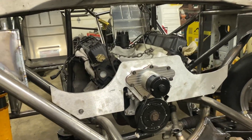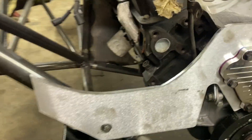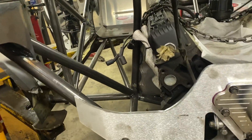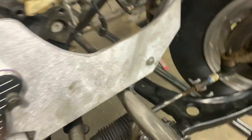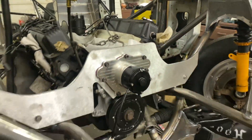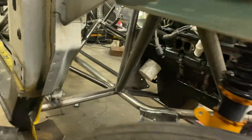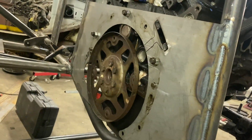Look how much nicer that is — not just a giant aluminum hunk. Plus we fit our headers through it, because we've got reverse-mount long-tube headers for the big twin-turbo setup. We got it all hooked up — looking beautiful with the electric water pump all in.